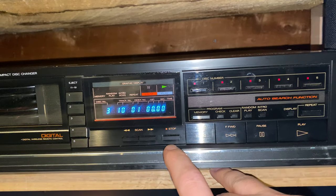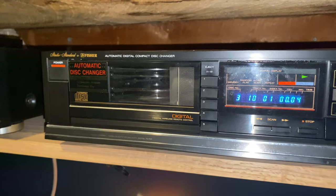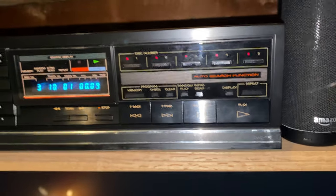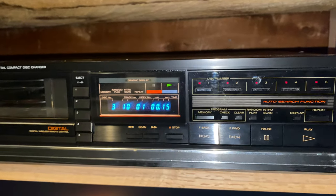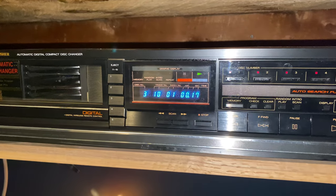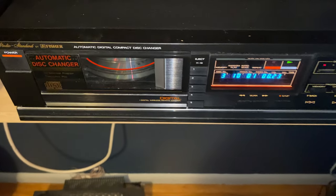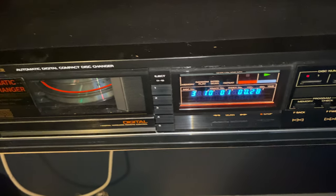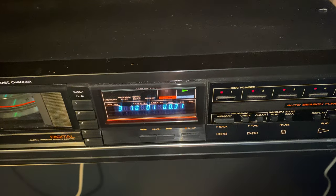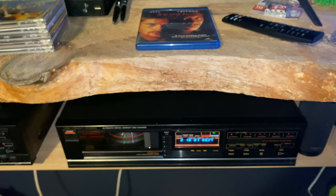Anyway guys, that pretty much sums up the video on the DAC 196. Like I said, very basic CD changer for the most part — nothing too fancy, doesn't have all the buttons lined up with extra fancy features, however it does get the job done and it sounds just as good as all the other ones. As usual, thank you for watching — let's take one more look at the front of it. I love the calculator-type displays on these, pretty cool. Anyway guys, peace out and I'll catch you the next time.